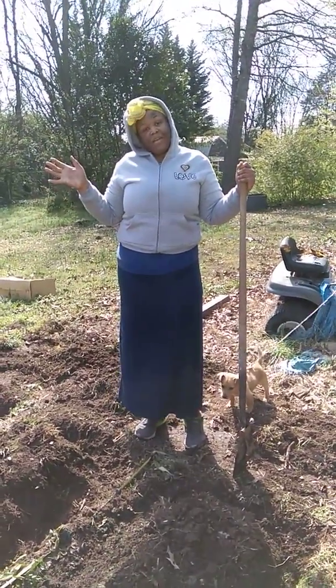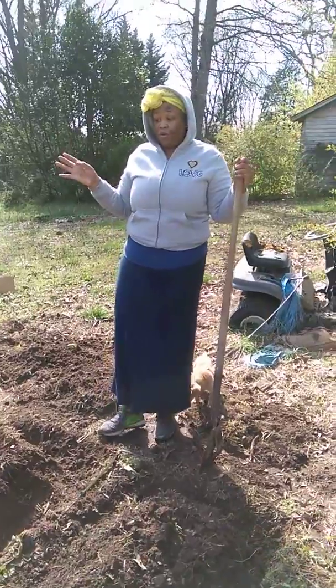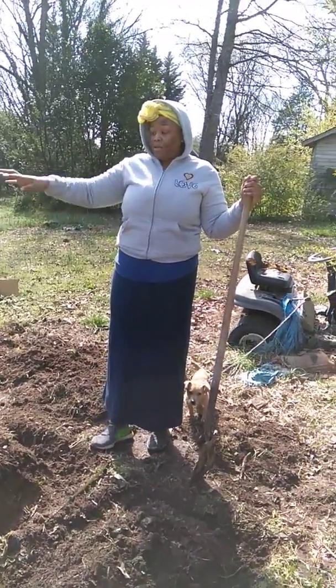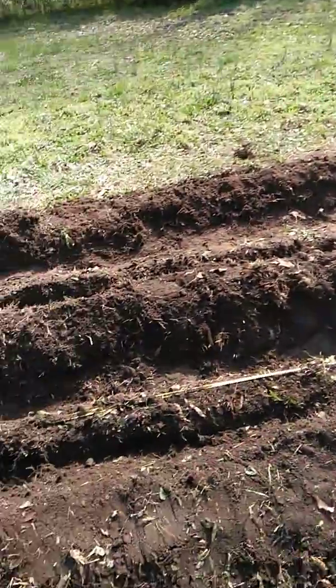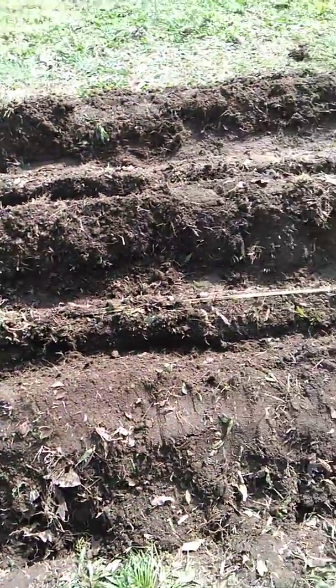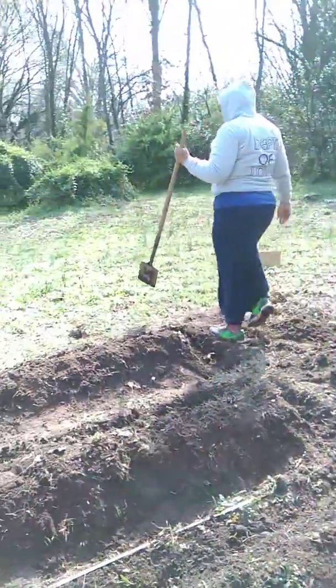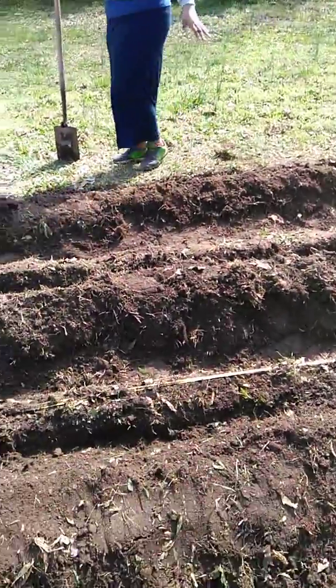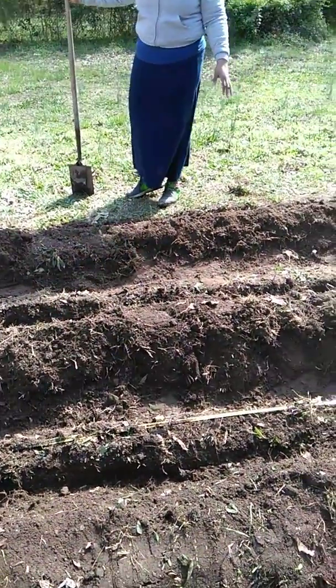Hey everybody, we're back. This is our fourth video and we have almost completed the garden. I'm going to give a screenshot of what we've done. Basically what we've done is dug all the grass up and built what you call mounds. We've got almost all of the mounds completed.